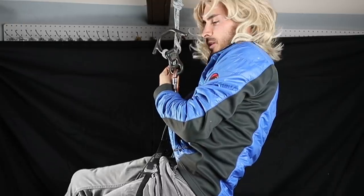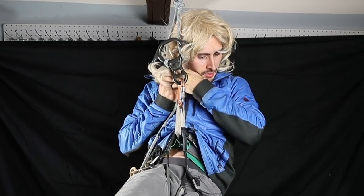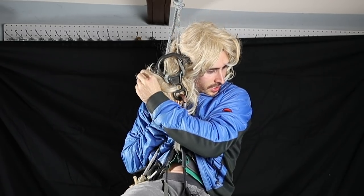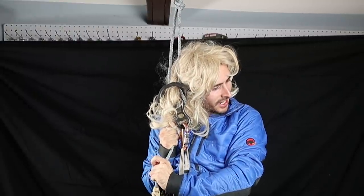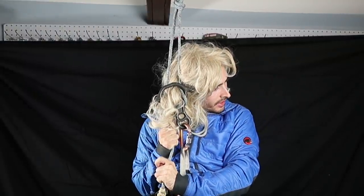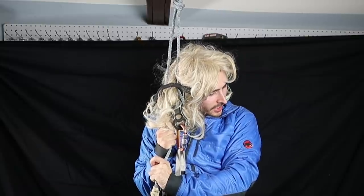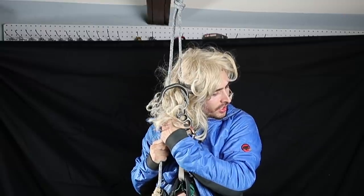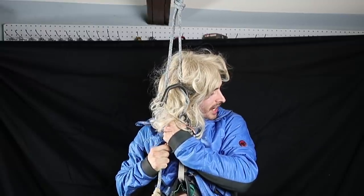So what happens is your hair goes under this rope here, and then because you're looking over this way, it gets stuck. Now, the worst part about this is you can't even look at it, because your hair is so stuck. And the more you let go, the more you lose grip, the harder it pulls. And it's really bad.